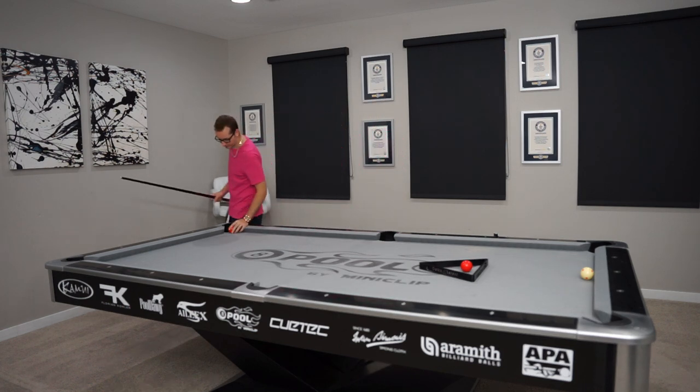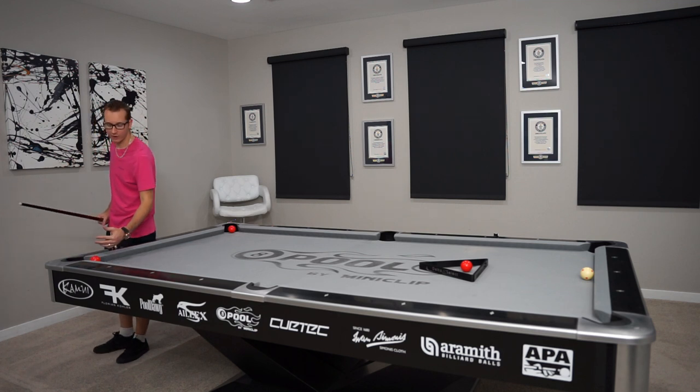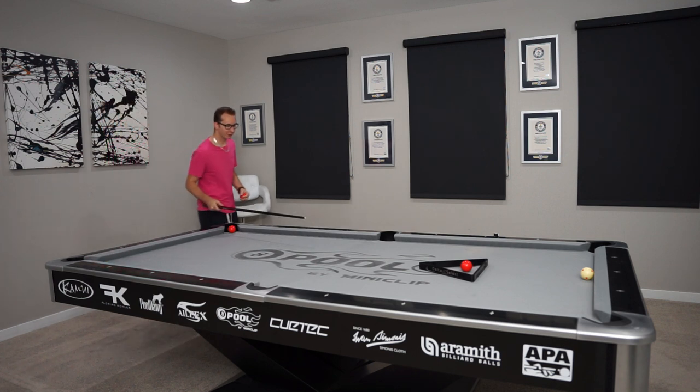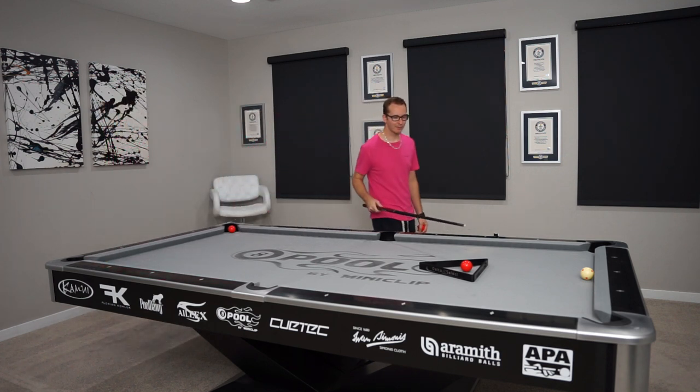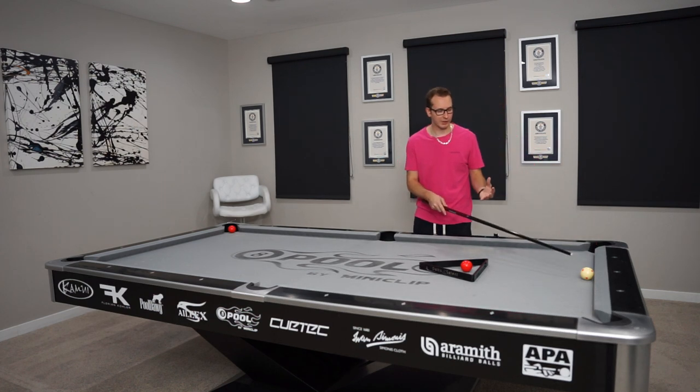Usually in the artistic pool program, we have a red ball that sticks here, so it's a little easier — more room. But in this case, I don't want to confuse you guys. So I'm making it a little easier for you to visualize, but harder for me. So here's the shot.